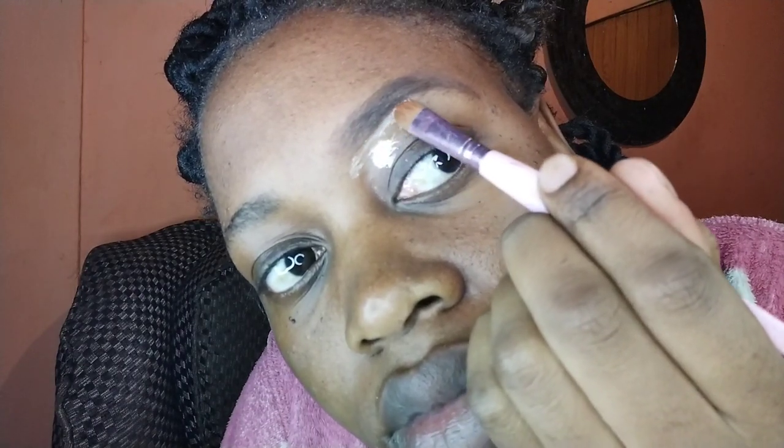Then I shape my eyebrow with my brush. This is the angle of the brush that I use — it makes it more curvy. You can use any brush that you're comfortable with to shape your brow, but this is the one that I always prefer using.